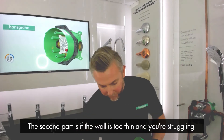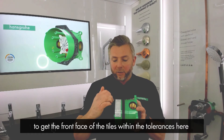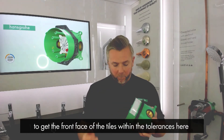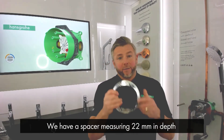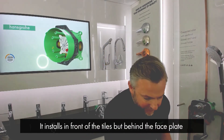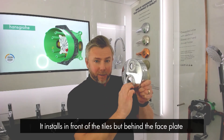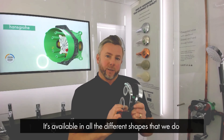The second part is if the wall is too thin and you're struggling to get the front face of the tile within the tolerances. We have a spacer which measures 22 millimeters in depth, and it installs in front of the tiles but behind the faceplate of the shower itself. It is available in all the different shapes that we do.